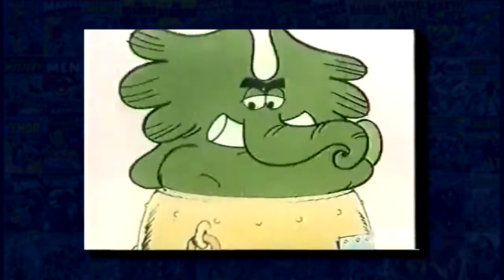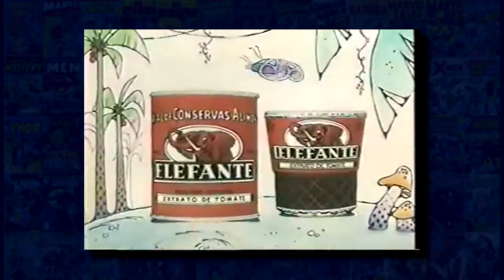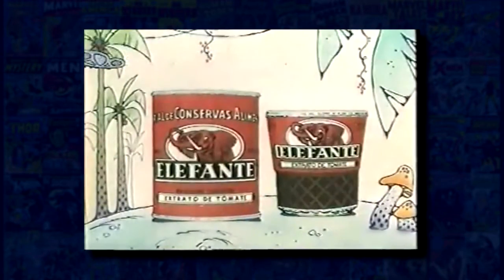O elefante da Panela faz um molho — sim, senhora. Ô, Mônica, o elefante da Panela é esse aqui. Nada disso, eu quero o elefante mais amado do Brasil. Pois é, a Turma da Mata tem o Jotalhão.